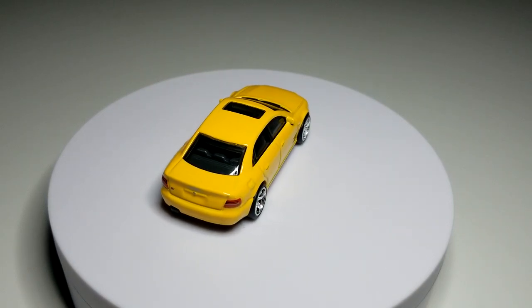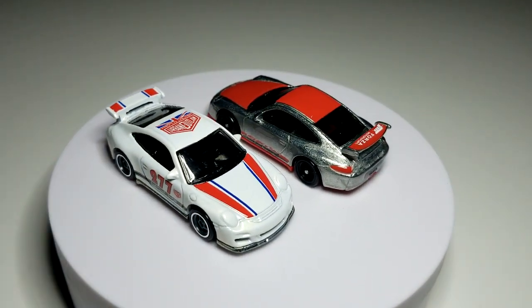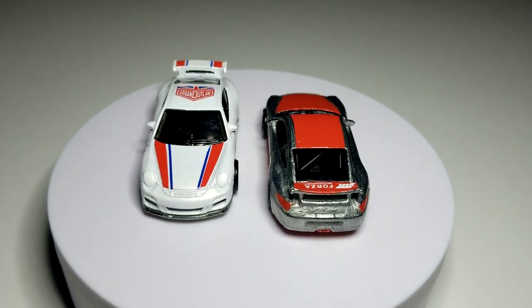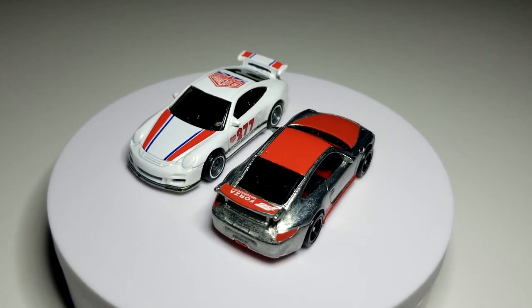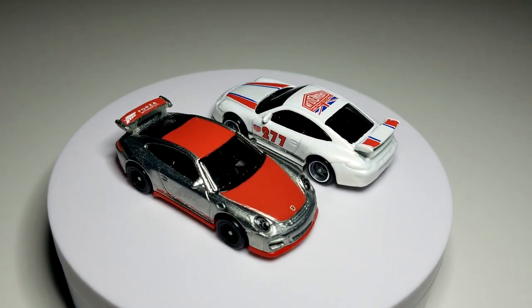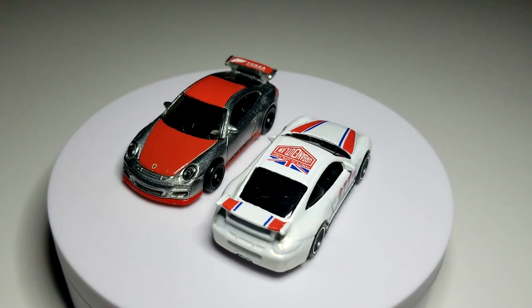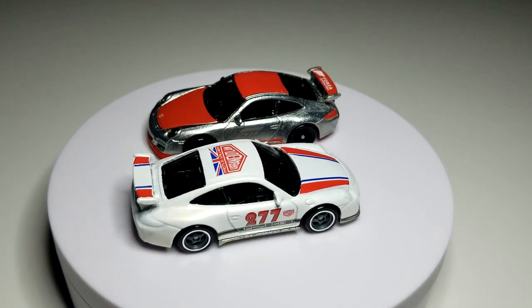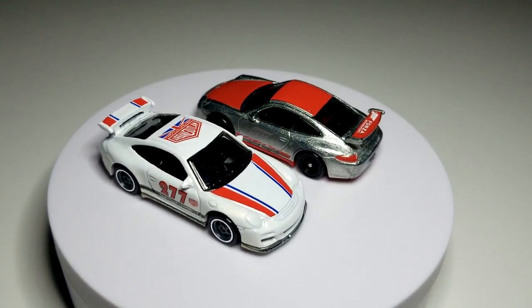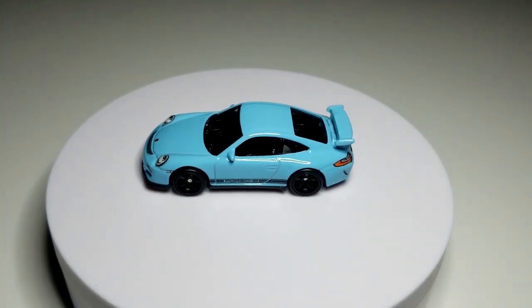Now we're going to move on to a personal fave here at Level M — the Porsche 911 GT3. I'm going to showcase a couple of previous premium decos real quick. You've got your Magnus Walker — this is from the OG debut of Car Culture — and then you have the Forza Porsche from the Forza set a few years ago, which had that old-school bubble packaging. They both look pretty good. You'll notice the white Magnus Walker doesn't have very many prints on it — that's the way old-school Car Culture was, very limited tampos. Now we're going to take a look at the new one — this is the Deutschland Design Series 2 Porsche 911 GT3 RS.